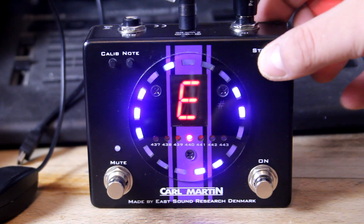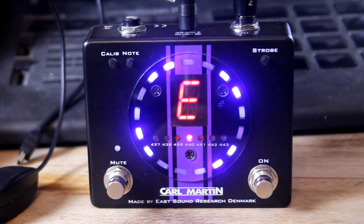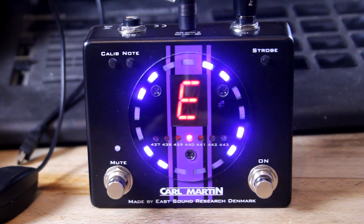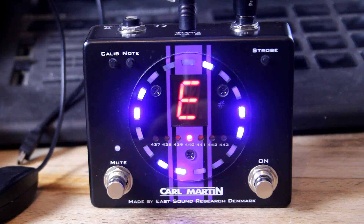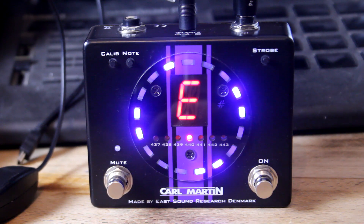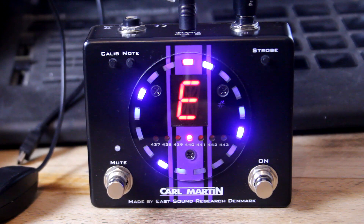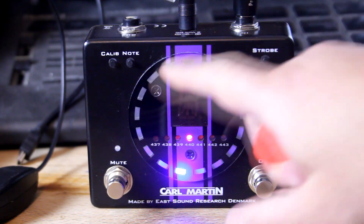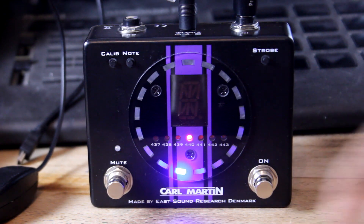Let's try this one in strobe mode. So you see, when the lights stop flickering... Personally, I prefer normal tuning mode - I like to know exactly where I am, but I would imagine on a very dark stage that the strobe mode would be very, very handy. Perfectly in tune.